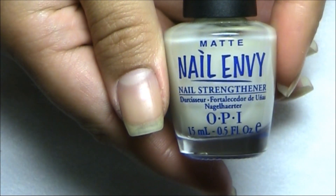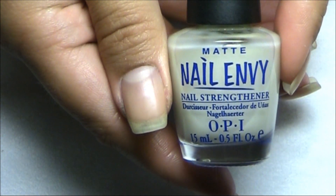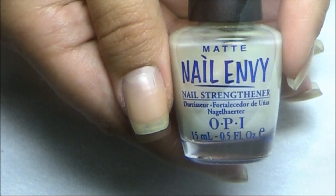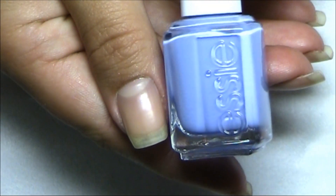Start off by applying a protective base coat. I'm using OPI Nail Envy — this is a matte one, but that's not important. What you need is just a base coat for nail strength. I'll apply this and next I'm going to pick out the color that's going to be the base color for me.